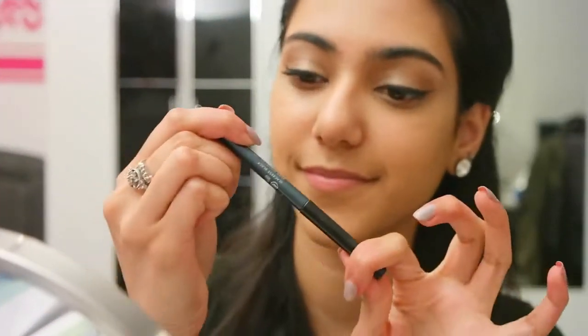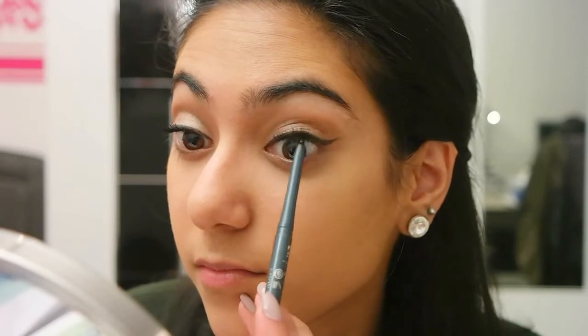Next I'm using this Aven Glimmer Stick in black and tight lining my upper waterline with it.